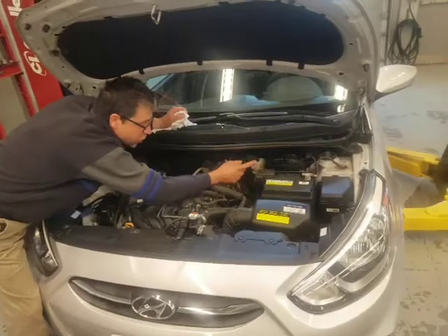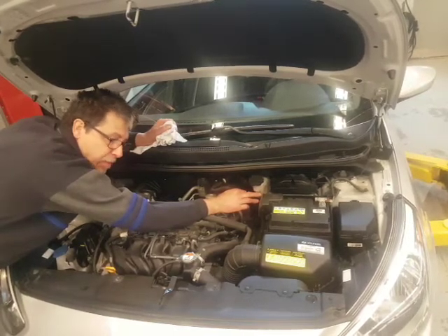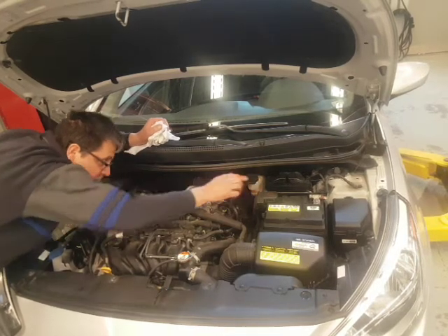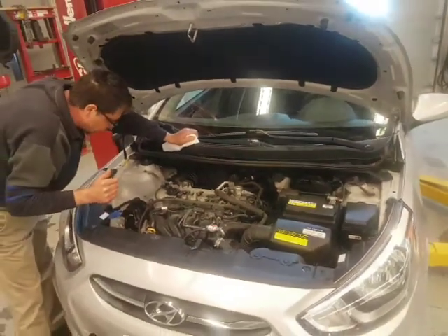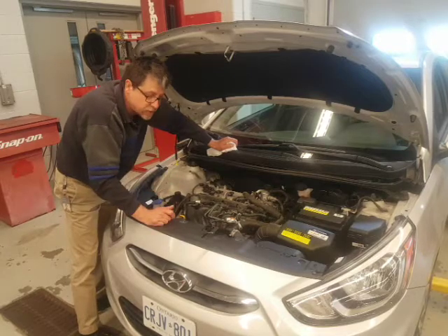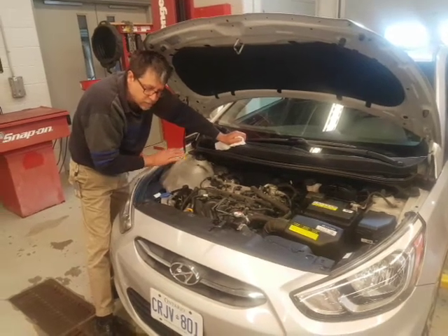Brake fluid — you can see through the side that it's at the max mark. If you open this cap continuously, you're just letting moisture in. One of the properties of brake fluid is it captures and traps moisture — you don't want to introduce it by taking the cap off. Just look through the side and say it's full. If you can't see it, shake the car. Some cars have power steering fluid — I don't see a reservoir here, so this one probably has electric steering, which a lot of vehicles are moving to.